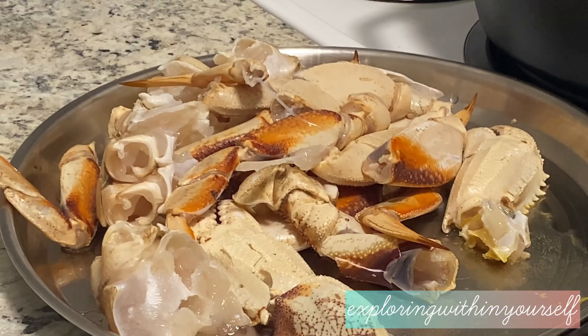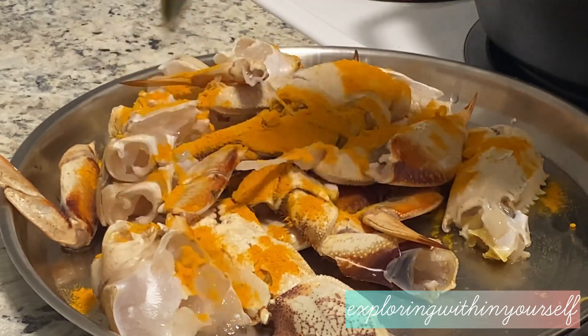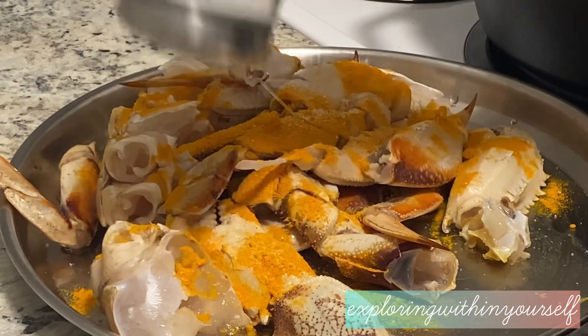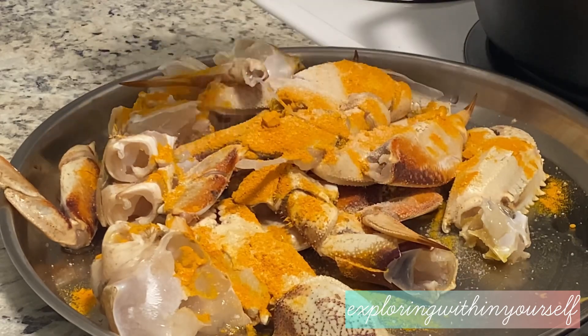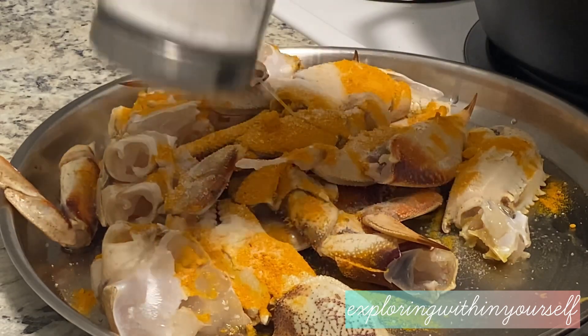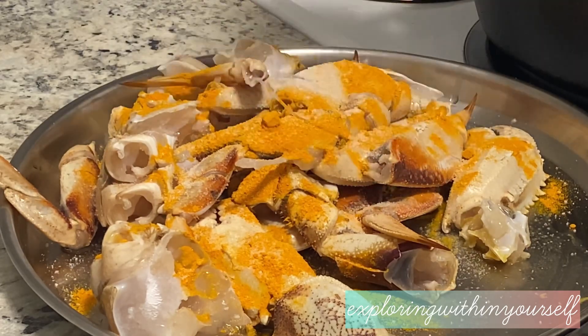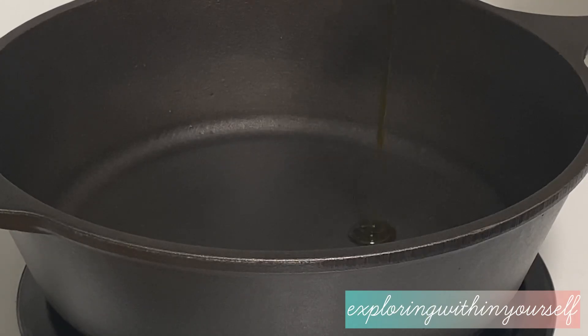The crab has already been cleaned and cut into pieces. Now we are adding some turmeric and salt. On the other side I have already kept a pan on heat and we'll be adding some mustard oil.